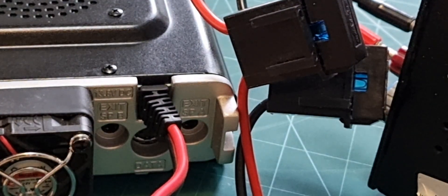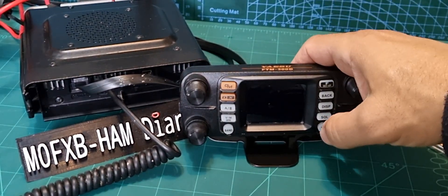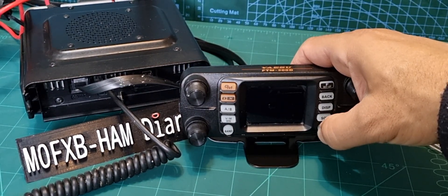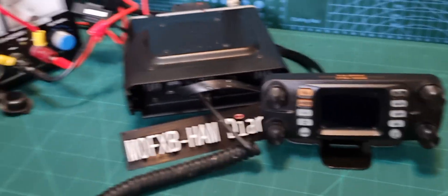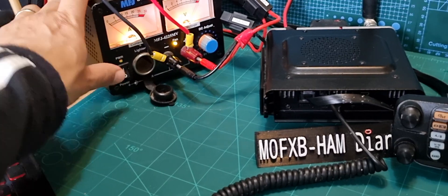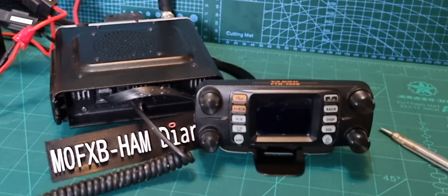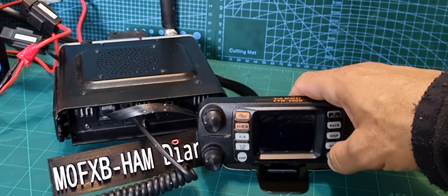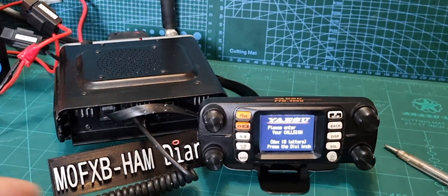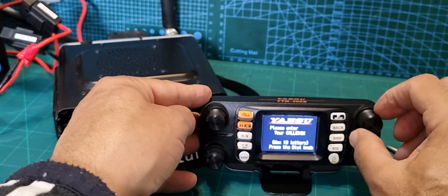That's it — we're ready to go! Let's fire it up. Turn on the power supply first — always makes sense. Hold down the power button. It's going to ask for your call sign straight away, so just turn the channel knob.